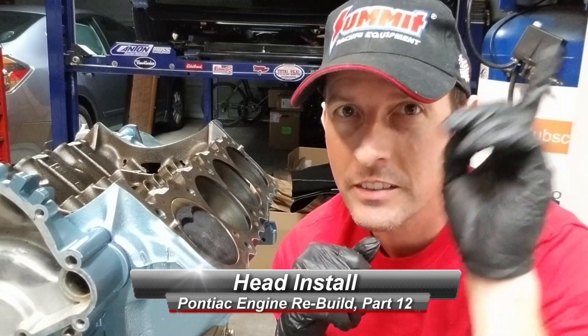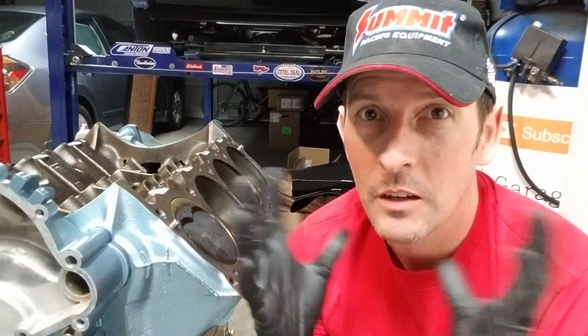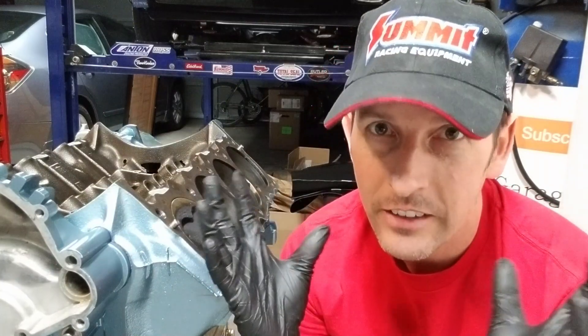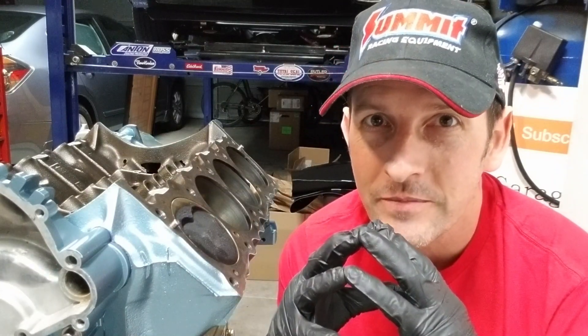Welcome back to Bass Monte's Garage, part 12 of our rebuild. If you're new here, check it out — this is how we got here. We fractured a lifter, blew apart the motor, had to take the motor out of the car, clean all that shrapnel out of the engine, and now we're rebuilding it.